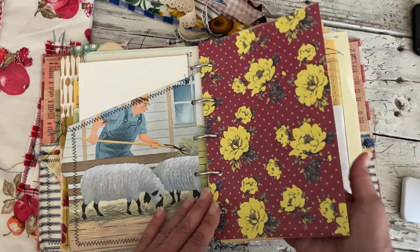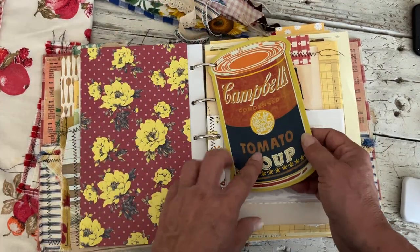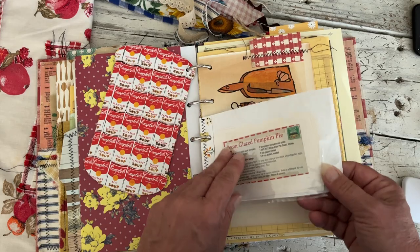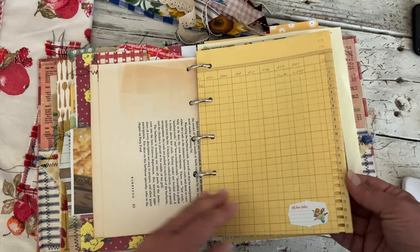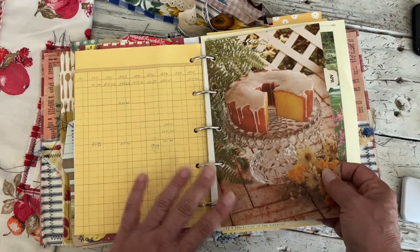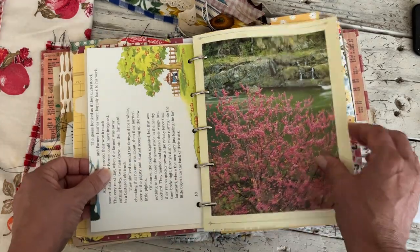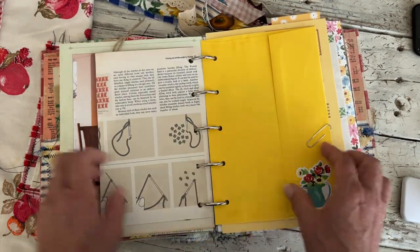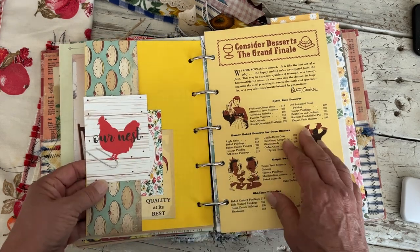Some scrapbook paper, and one of those little tomato soup things that Jessica sent me that I think is super cool. There's a little pocket, a recipe book page with a tab, some of that yellow ledger which I love. Another cookbook tab page with a little sticker, and it's packed — there's a pocket envelope with some things and some little journaling cards.